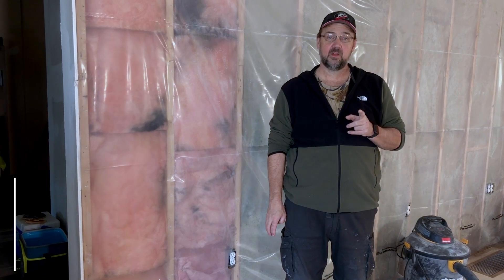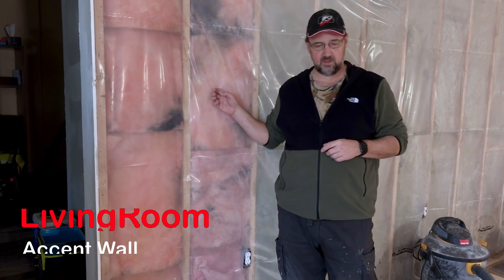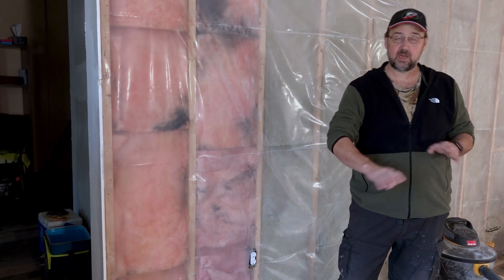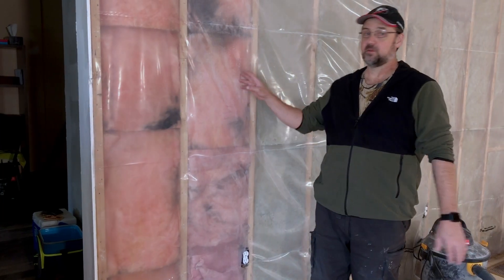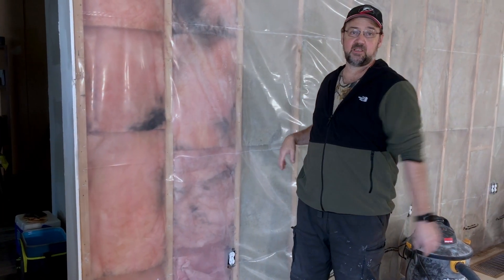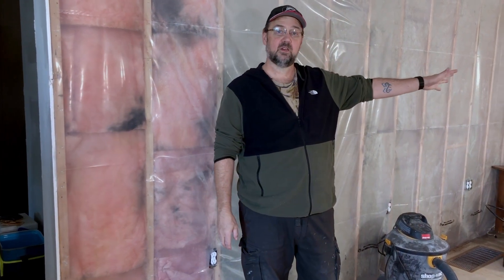Today I start in the living room. I'm gonna put up these boards on this wall instead of drywall. They've got that burnt look on them, and I'm gonna finish it and put it up on this wall as my accent wall — this wall here and the far wall over here up to the door. We'll get these put up and see how it looks.